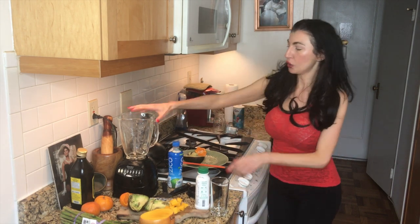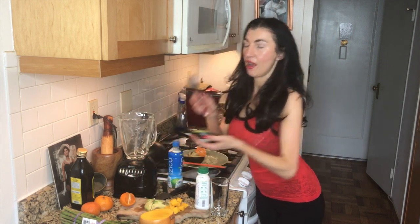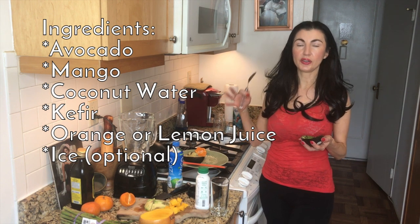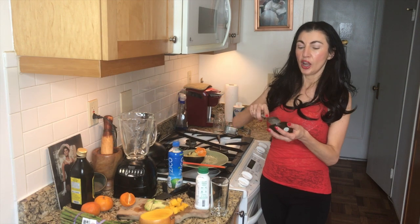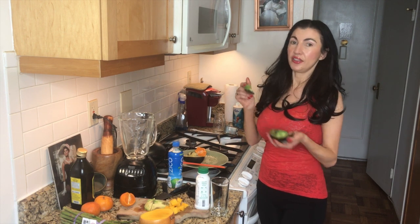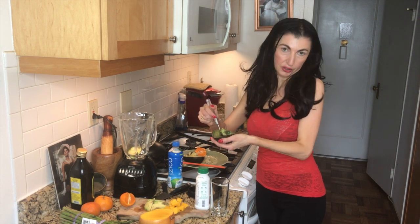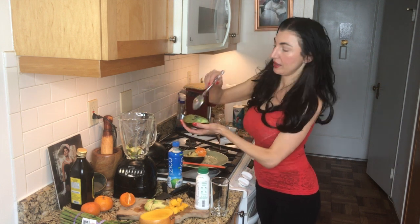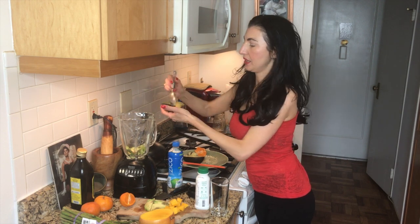We're going to start by putting in some wonderful avocado. This avocado is going to provide the omega-3 fatty acids that allow absorption of all the other fat-soluble vitamins and minerals in here. It's filled with magnesium and potassium, which are the electrolytes I was talking about. It's actually better than putting in a banana and gives the smoothie the same type of froth. Make sure you scrape the inside part of the avocado that is green, because that's where all the magnesium is.